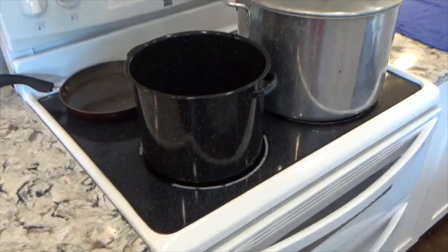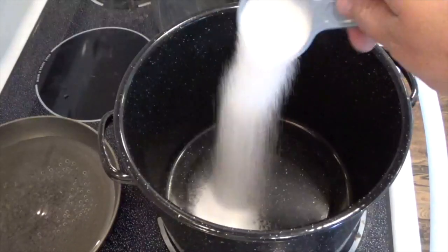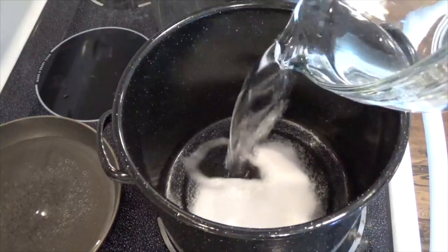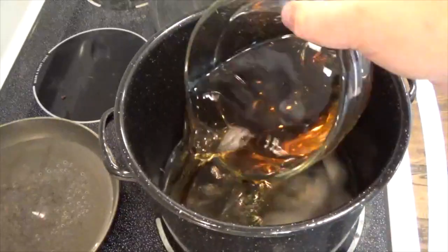In a stock pot, combine the following ingredients: a quarter cup of pickling salt, two and a half cups of water, and two and a half cups of cider vinegar.